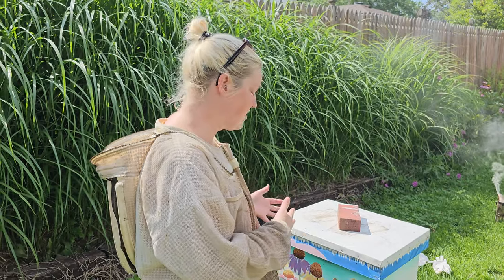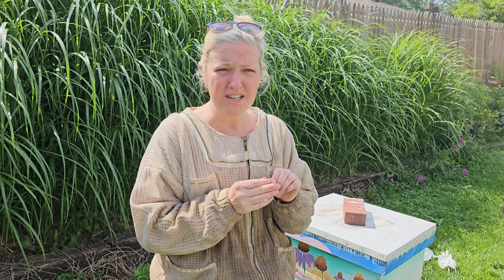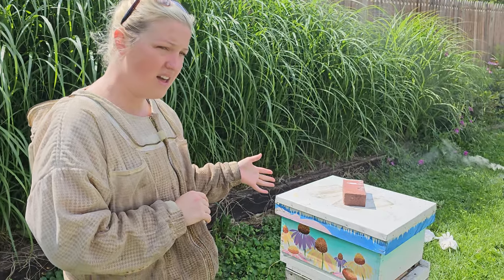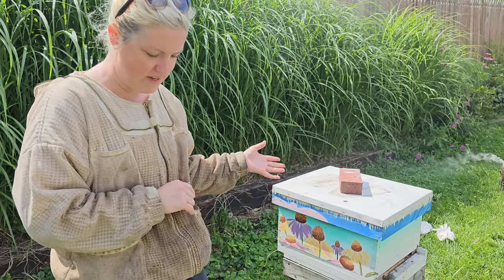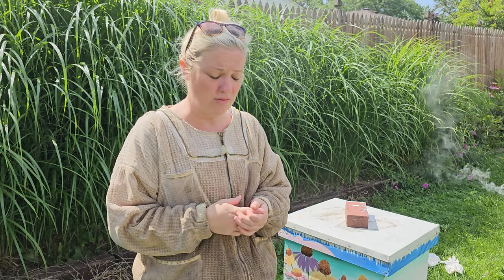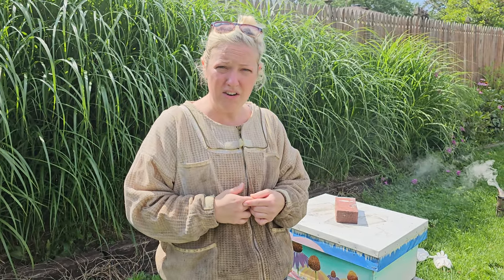Hello, this is Megan Ryan, and this is my field exam part one for my master beekeeping certification. I wanted to introduce myself before I suit up and we dig into the hive. Today I'm doing a hive inspection here in Fort Wayne, Indiana. It's 82 degrees, beautiful and sunny. I am the education director for Southwest Honey Company and co-founder with my partner, and we focus a lot on pollinator education.